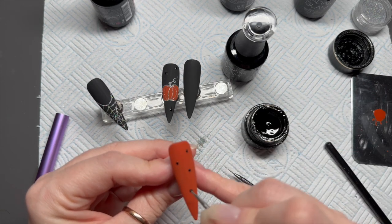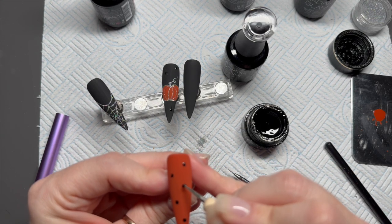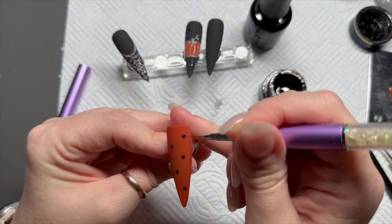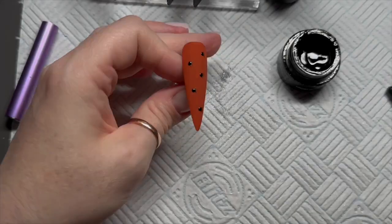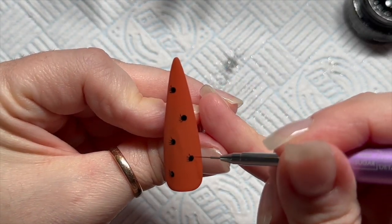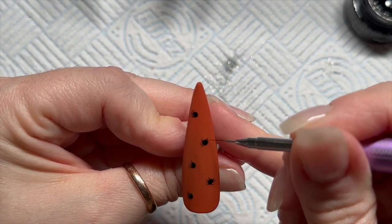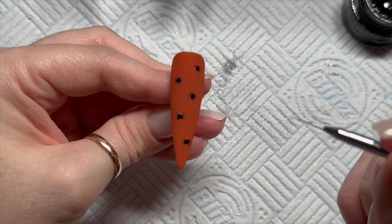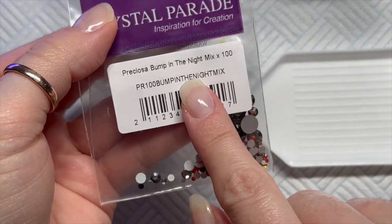And then I'm going to do the same on this one. But instead of dots, this one is going to be spiders. It's exactly the same process but you can see it better because it's against the orange. Can you see we've done four legs one side — I'm going to do four legs the other side. Once we're done, we look something like that. I'm not going to add little webs for them to dangle from. And that will go in the lamp for 60 seconds.